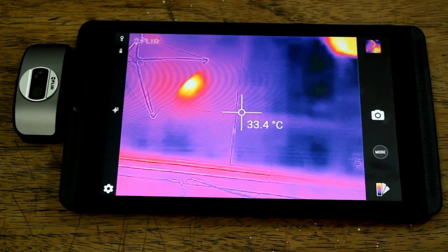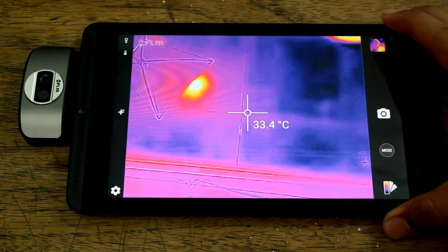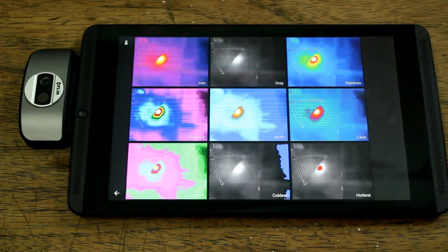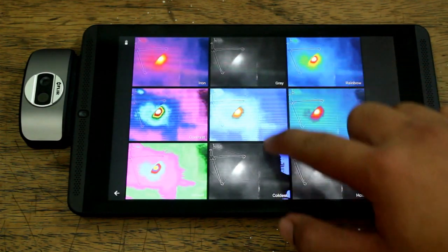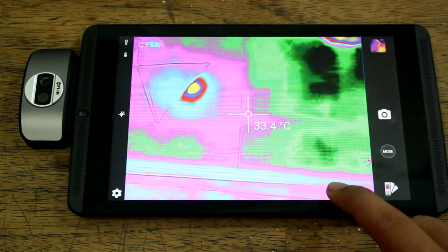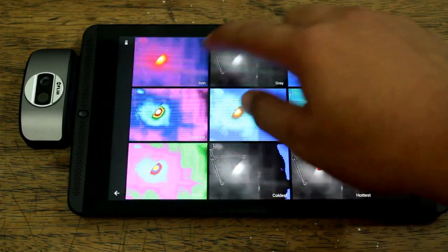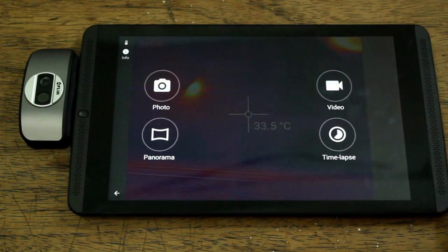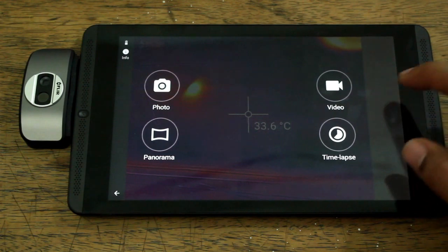Let's take a look at the functions and features of this infrared camera and its application. It has different color modes which represent hot spots and cold spots. It is also capable of time-lapse, panorama, video, and photo.